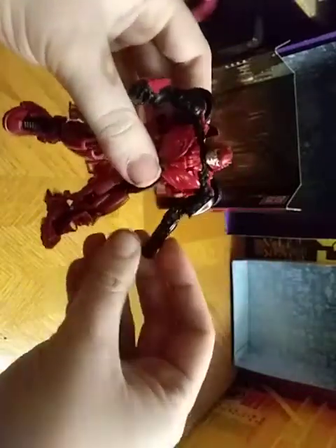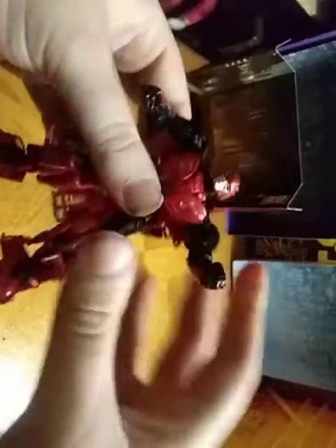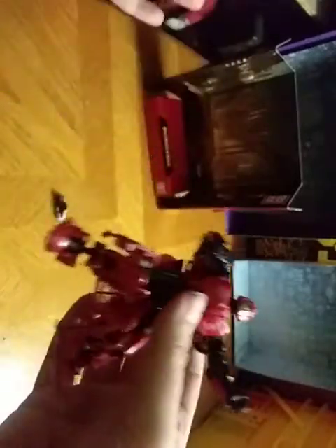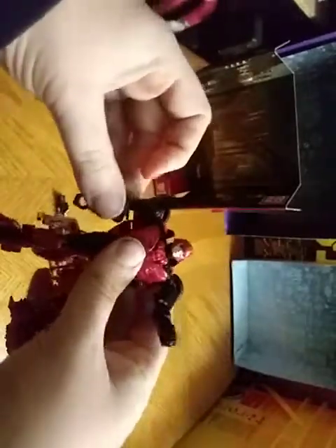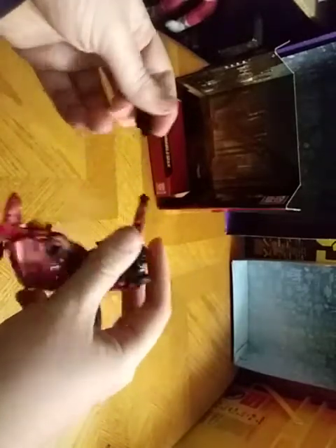And he looks pretty cool — just like he came right out of the movie. Of course, this figure only got one scene where he got killed off, which is a shame. I love Cliffjumper, but it's a shame they have to kill him off a few times.